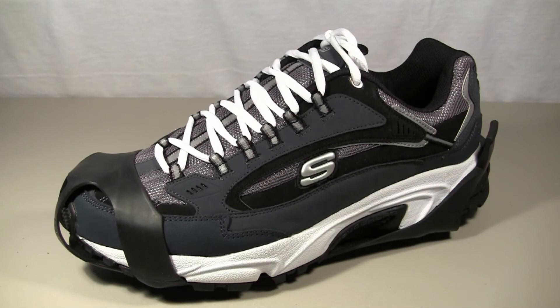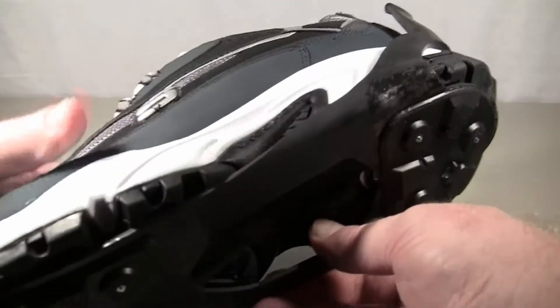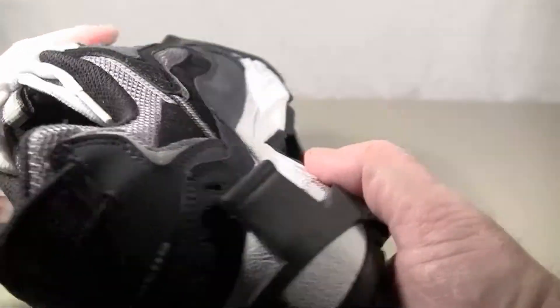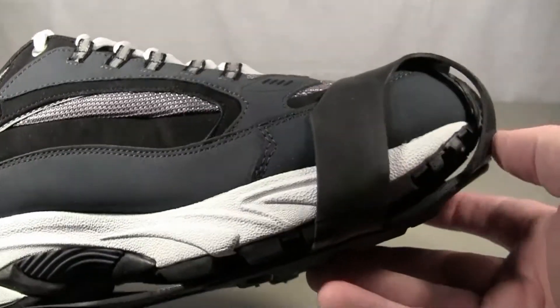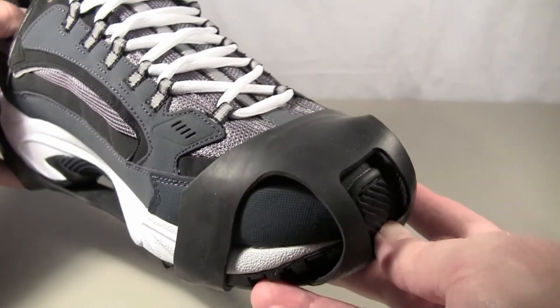Using that method I would have selected the large ultra grips, and you can see it fits perfectly — good and snug. Great, it's a good fit. I would actually recommend using my method for selecting the right size.